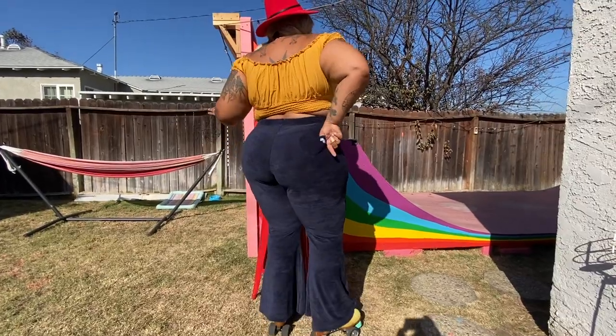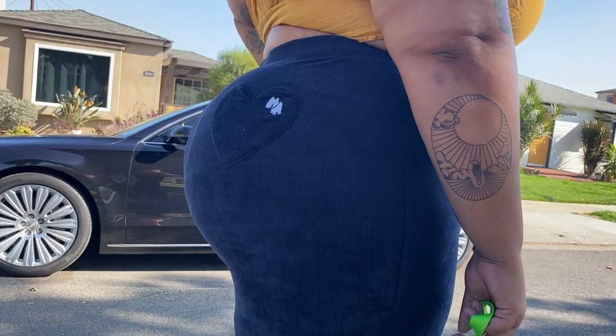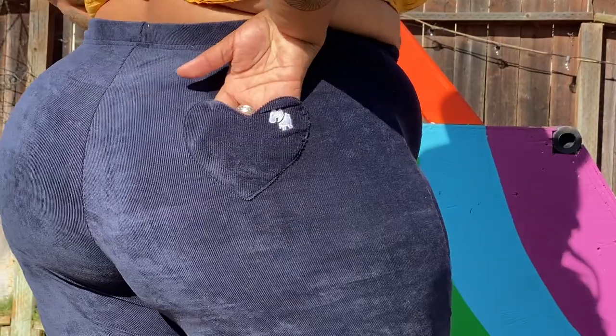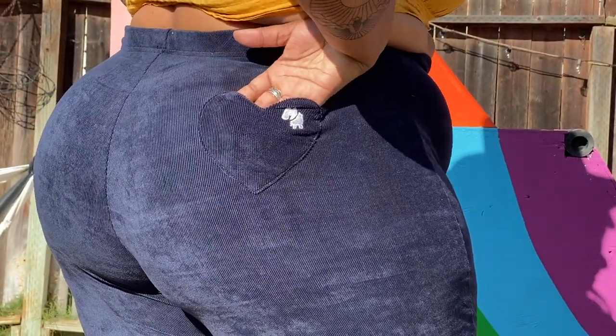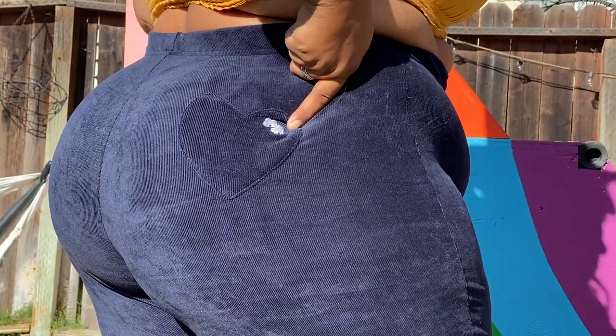Another really cute thing about the Shells Bells is the heart pocket. It looks really tiny on my big butt, but it's still really cute. It fits my little hand, it fits a phone, but really I just like the way it looks. And you do have the little Moxie logo right here, which is cute as well.